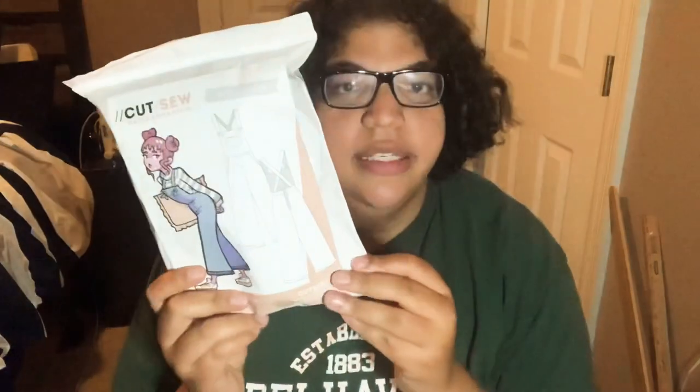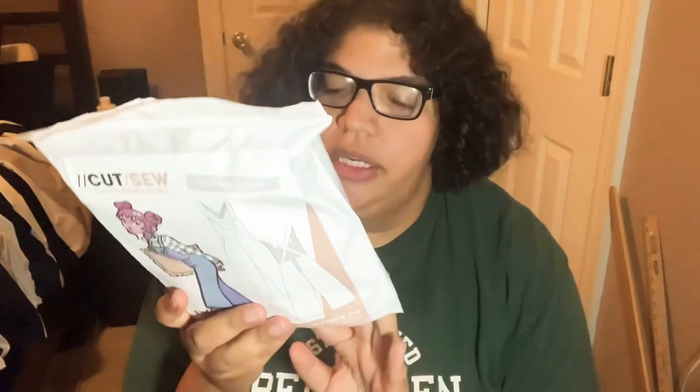Here's an overview of the packaging. I really like that it comes in a ziplock-style bag and you can put the pattern back inside it, because I have trouble putting my patterns back inside those little folded paper envelopes. I'll take this out and show you guys.